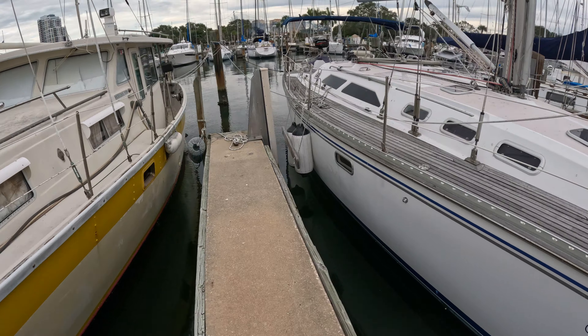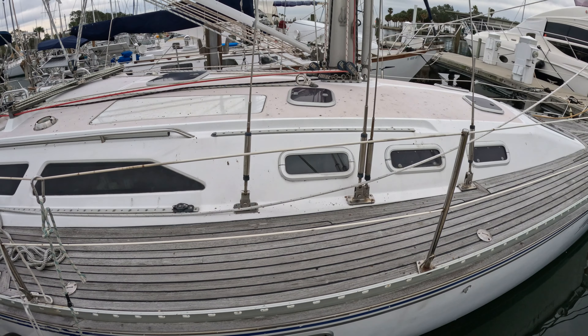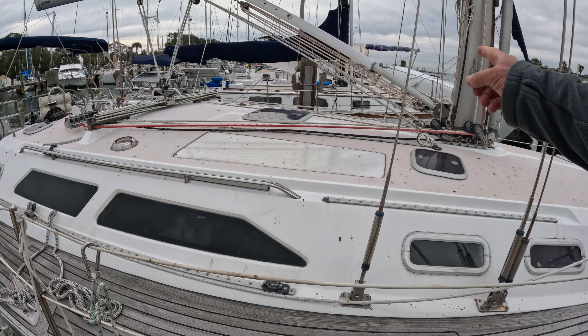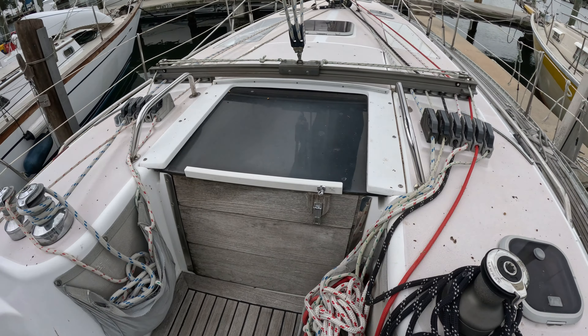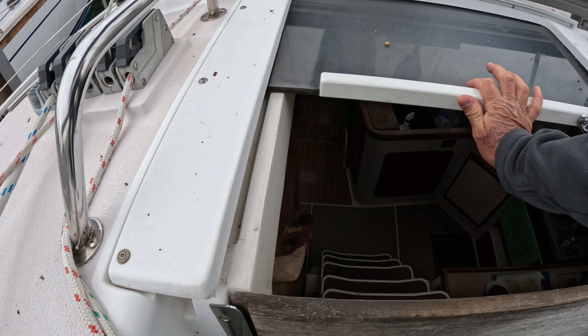Carefully, I can see there are fenders on the side. As you board the boat, you put your foot on solid ground and use the stay right here, which is tuned and nice and tight. This is a Catalina 40, by the way. The owner keeps it in really nice shape.